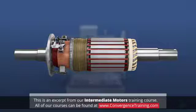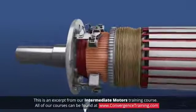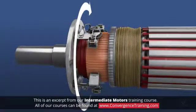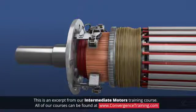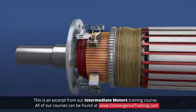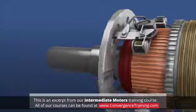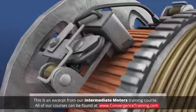Excessive brush wear or chipping are signs that the motor is not commutating properly. With the motor de-energized, rotate the armature by hand to see if the brushes are free to ride on the commutator and that there is adequate spring tension to keep them hugging the commutator. A good brush should have a polished surface that indicates that it has been seated properly.